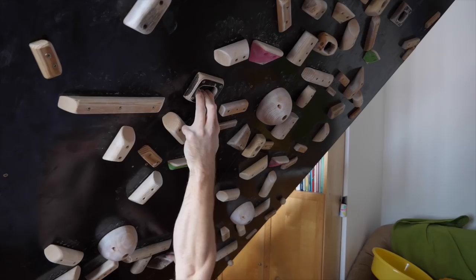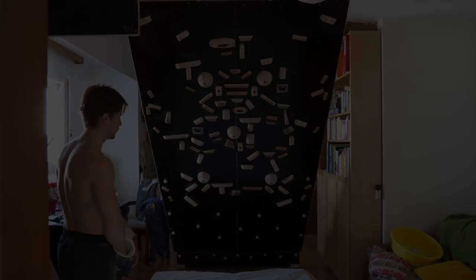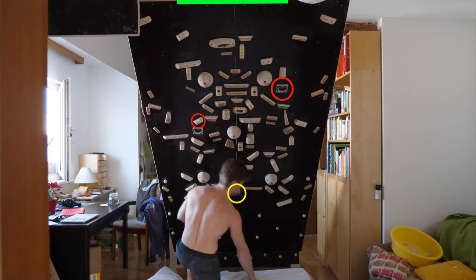I grabbed everything three-fingers openly, as I expected it to be the most efficient solution, and thought: well, I've done close to zero open gripping recently, so I might just have to get used to it in terms of intramuscular coordination and stuff. In the meantime, I would give the problem a rough grade of 8a+ or V12.